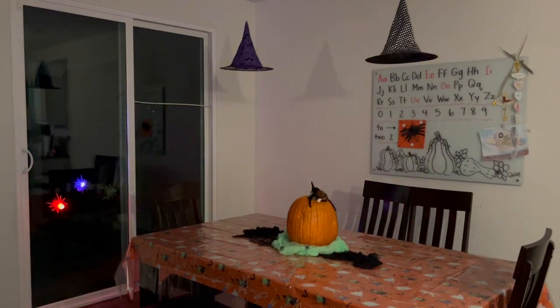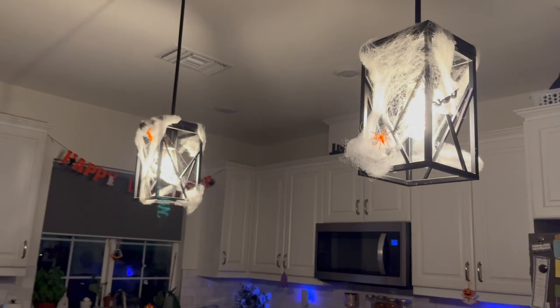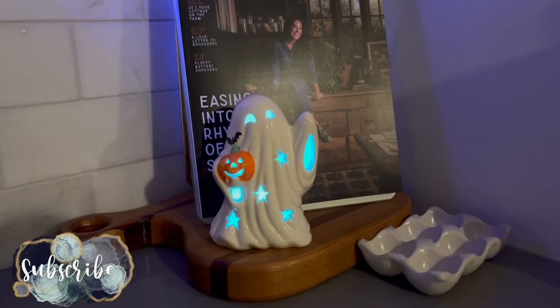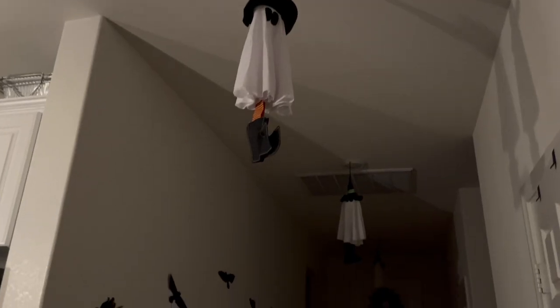Aside from that, that is the extent of our Halloween decorations. I hope you guys enjoyed today's video — if you did, go ahead and hit that thumbs up button. If you are new here, I would love it if you stick around and subscribe. I have a bunch of motherhood content, and I love party prepping so I have a whole playlist on that. We have other birthday parties coming up, so stay tuned and I will catch you guys in the next one!